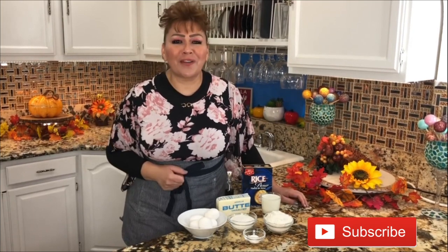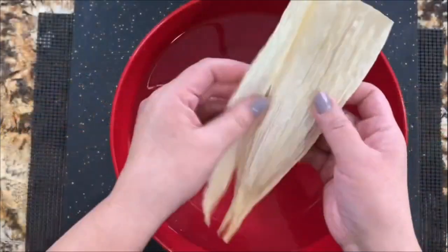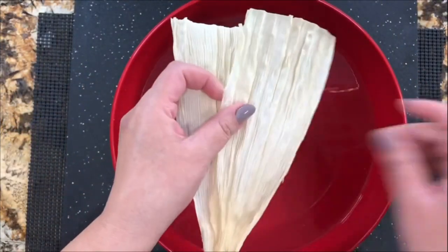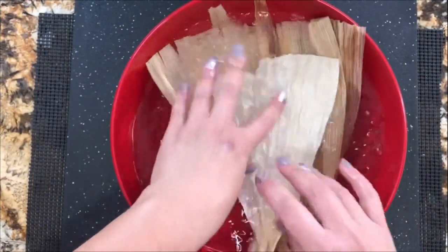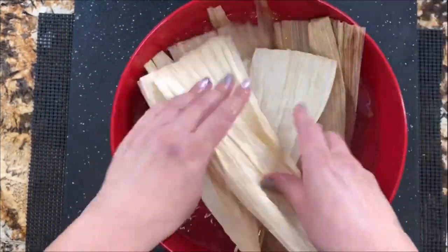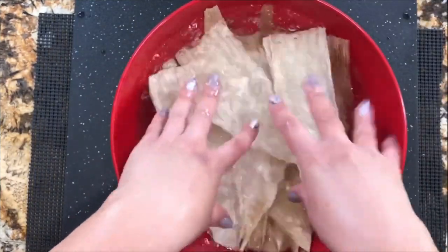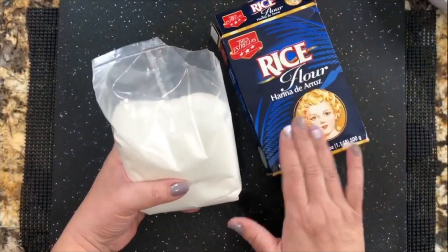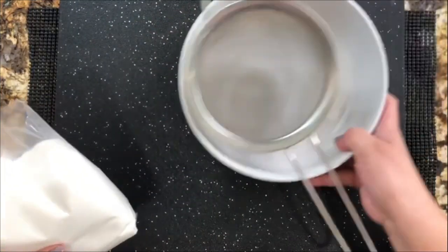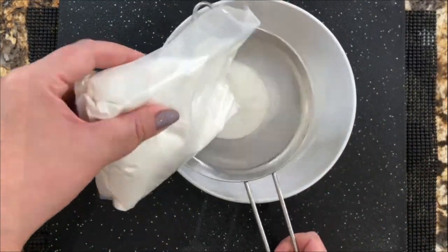Winter's here, the holidays are here, and let's treat our families with some delicious sweet tamales. So let's get started. Of course, I want to start with my corn husk. Remember that always add your corn husk first when you are going to prepare delicious tamales. Today I'm showing you step by step how to prepare the rice flour dough for delicious sweet tamales.